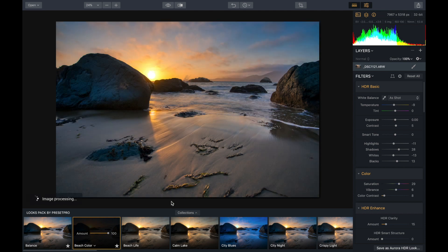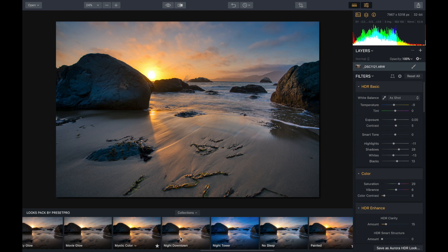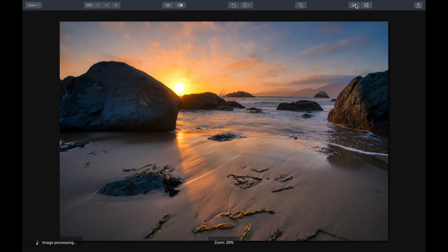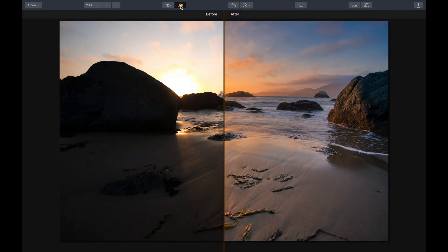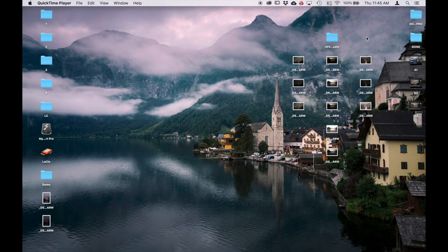I'm going to go right off the bat and try this beach color one — look at the colors in that, that's really nice. I'm going to scroll through and there's another one I created called Painted — this one is super colorful, so maybe dial it down just a little bit. That looks incredible. Here's before — that's one of the five raw images — and let's go before and after. It's done a really nice job blending them all together.